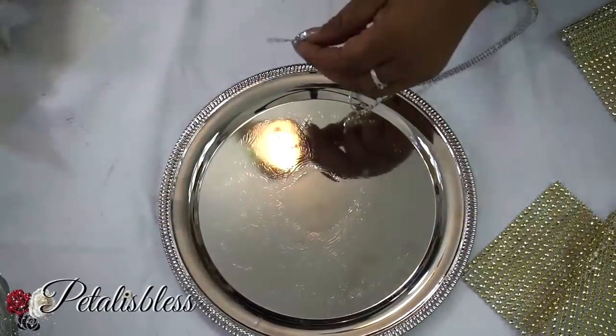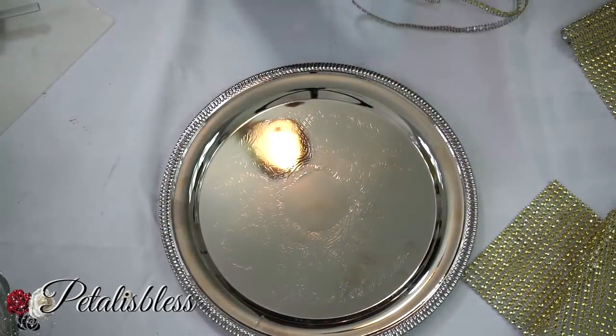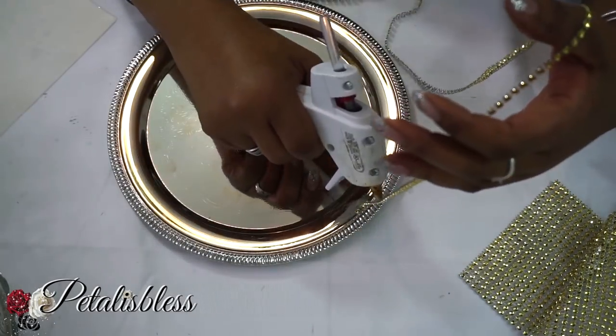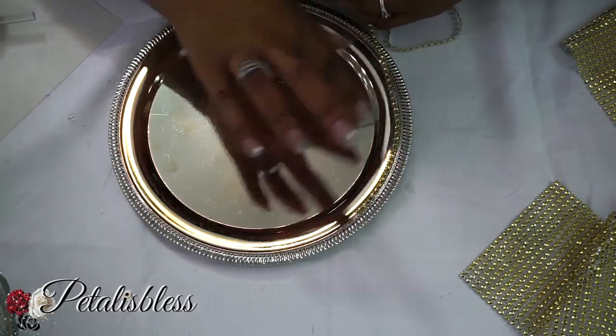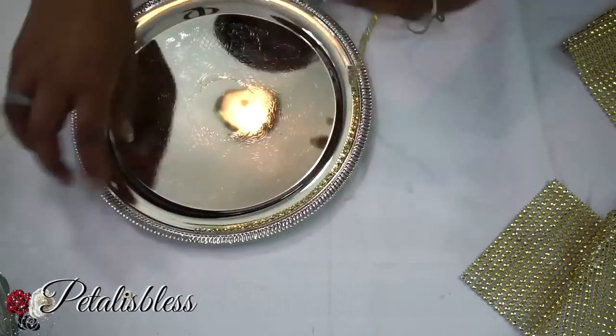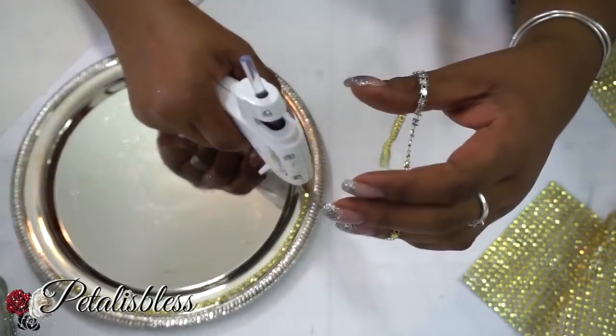We're going to start with our blinged wrap, which I cut into strips because it's much easier to lay it down in a circle into any object that you want when it's cut into strips. So we're just going to glue it down all the way around. I'm going to put about three layers of this gold going around our silver platter.